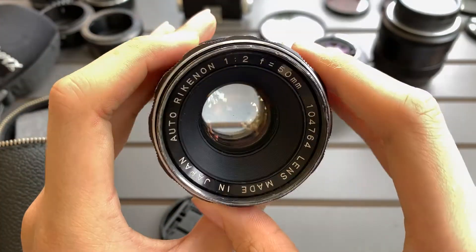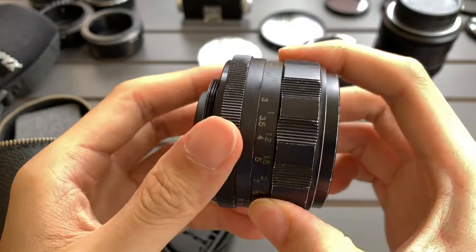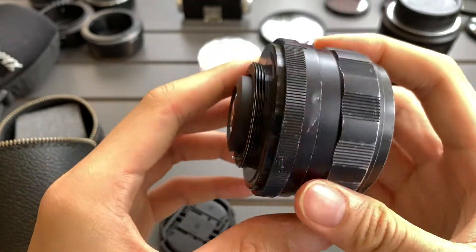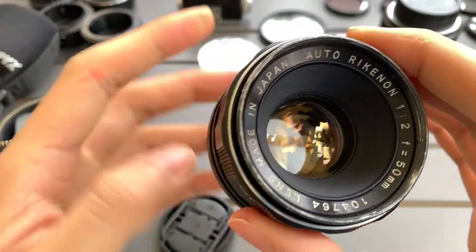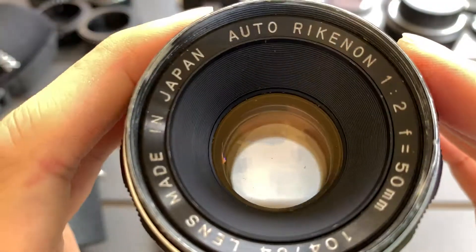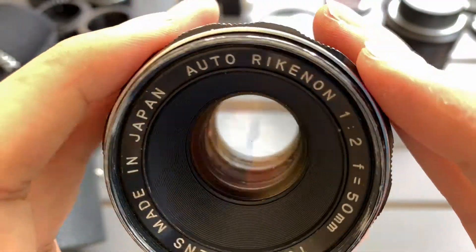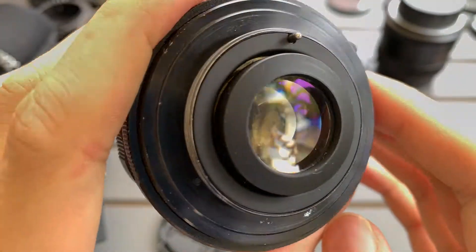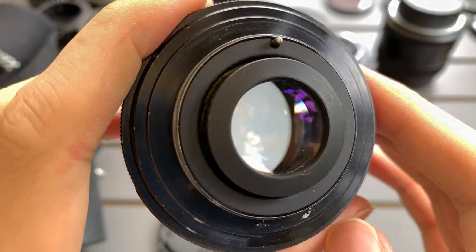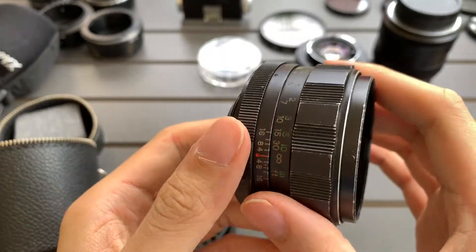I'll show you the aesthetics of the lens. Okay, so we'll show you the glass. And let me activate the blades.